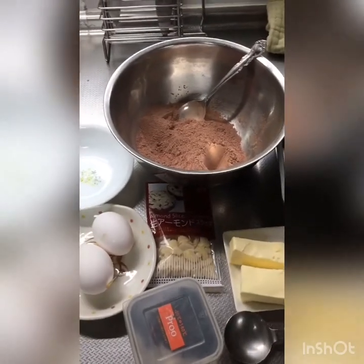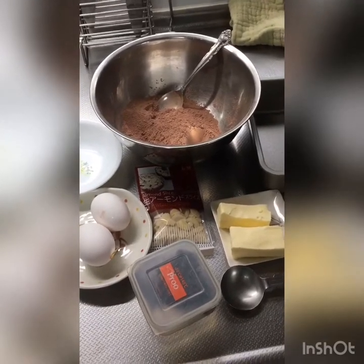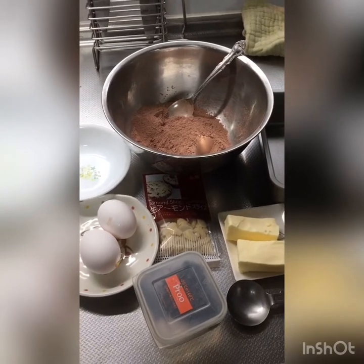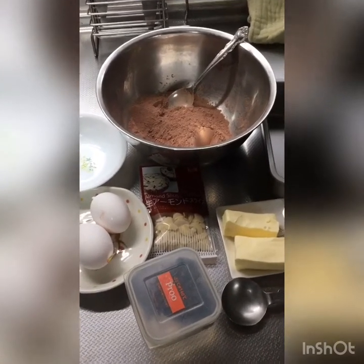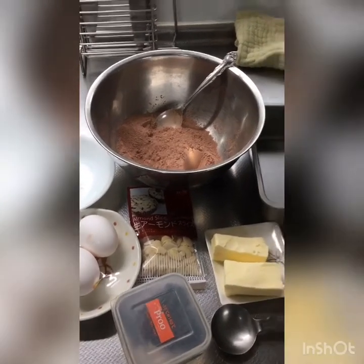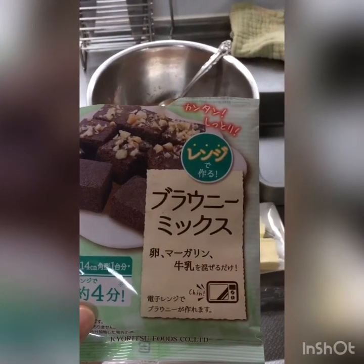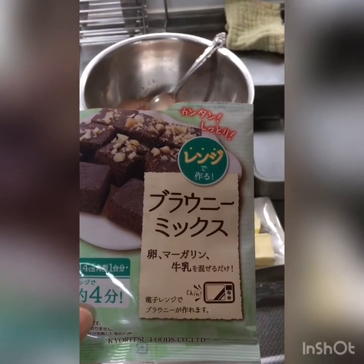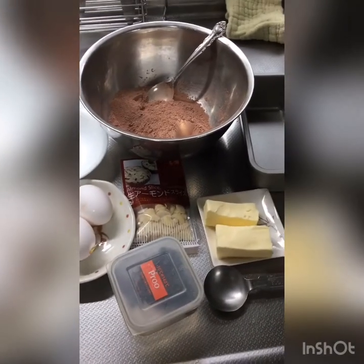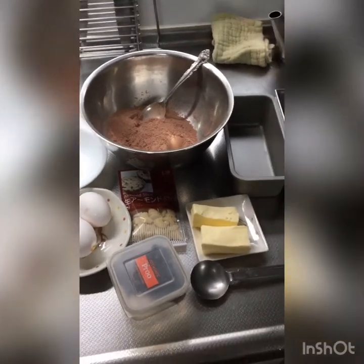This is so simple and easy because you're just going to put it in a microwave oven and then just 4 minutes. Here in Japan, there are many ingredients that are very convenient to buy in supermarkets. And then this one is very easy and very convenient style of making brownies. Because you just mix all the ingredients together. And then you add the mix, milk. So let's do this guys, and let's see what the result will be.